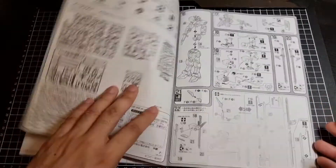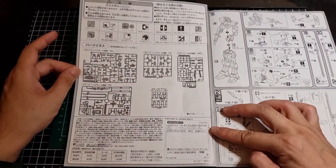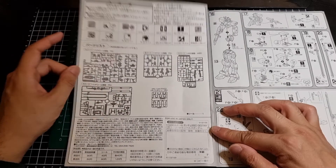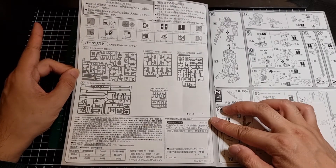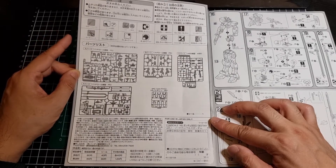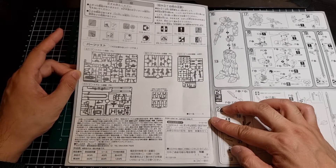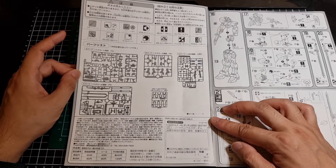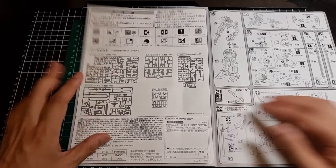So that's the inside. Moving right along, quickly looking at the parts list. There will be A, B, C, and F runners and a polycap. I would imagine some are shared from all the Impulse variants — not that the Blast Impulse had a High Grade back in the day, I can't remember. But F is probably specific to the Sword Impulse.